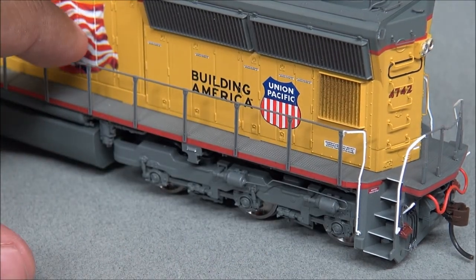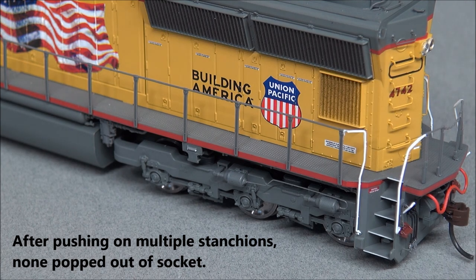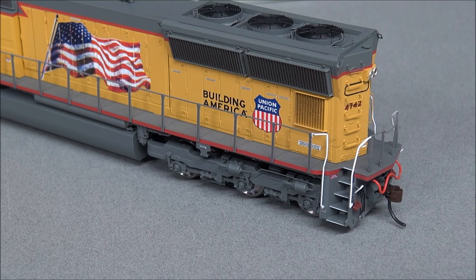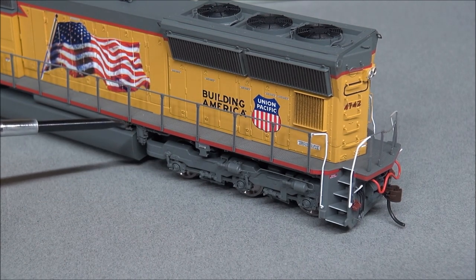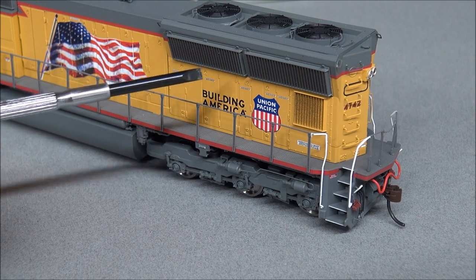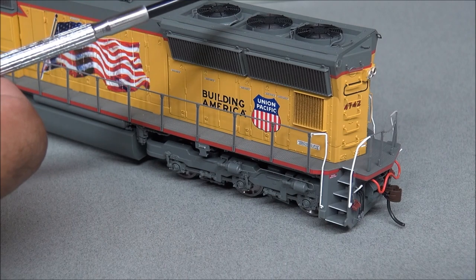The handrails are still plastic. Durability is decent — the stanchions aren't popping out, but they're thin and prototypically fragile, so you have to be careful. Metal handrails are available on other models. Safety tread runs all the way around the walkway. On the back, you'll notice the prime air dryer — an added detail part — and two-panel radiator intake grills. One area almost looks slightly weathered.